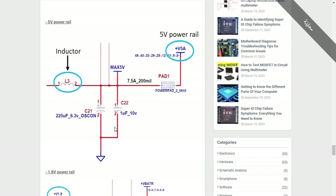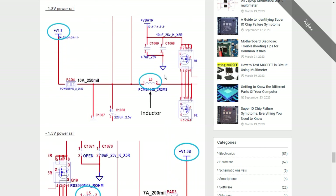The bolded lines in the schematic mean high voltage or high tension, and the other lines are control signals. Here we also have the inductor in the 1.8-volt power rail. You can use the inductor to detect a short circuit because the inductor can never be connected to ground. When you find any inductor shorted to ground, it means there is a short circuit in that circuit.